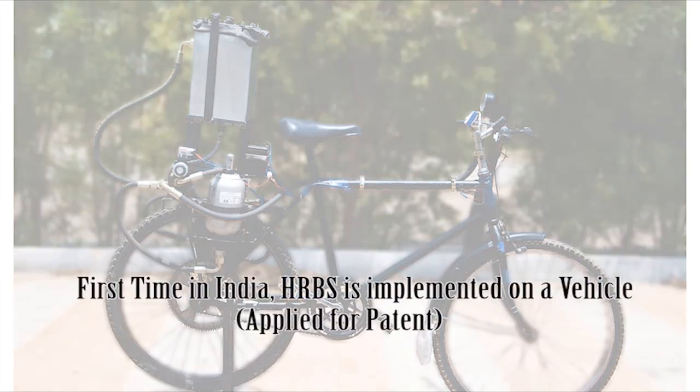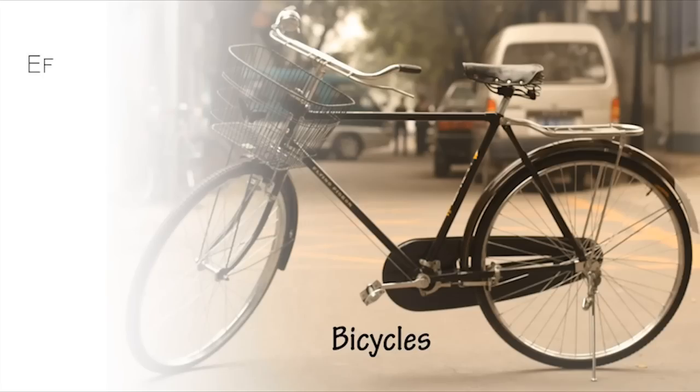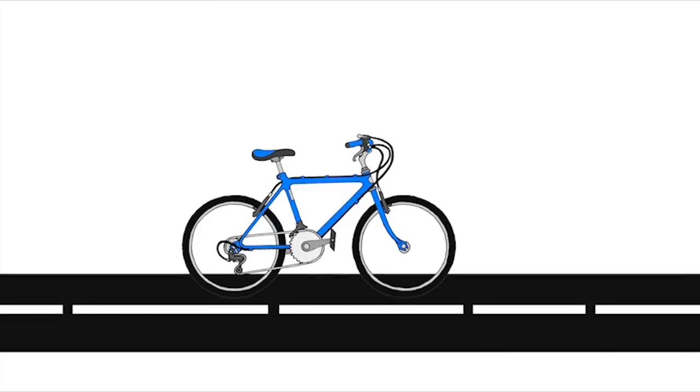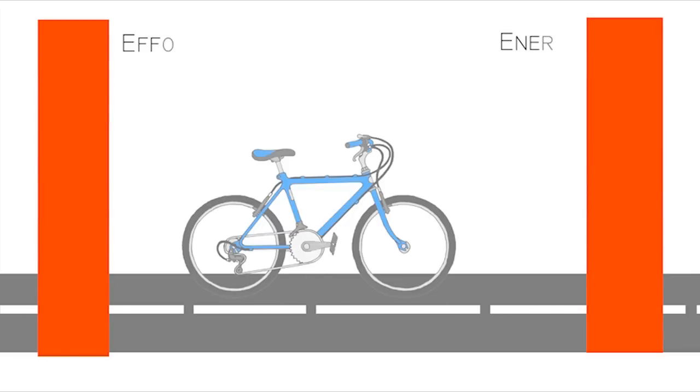It is the first time in India that HRBS has been implemented on a vehicle. Bicycles are an efficient and eco-friendly mode of transportation. They need no fuel, emit no pollution, and are reasonably fast. But when one needs to travel longer distances by riding a bicycle, it requires more effort and energy, and thus bicycles are not usually preferred.